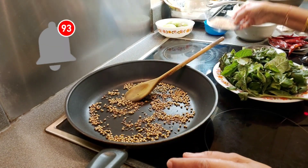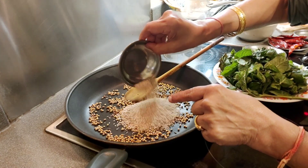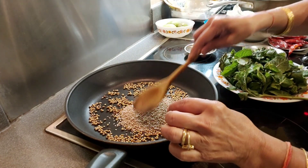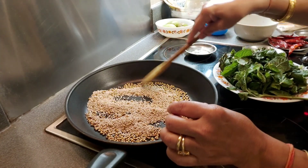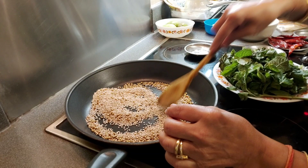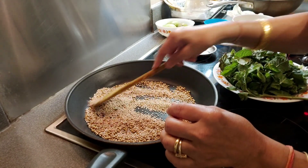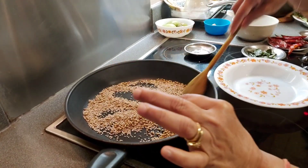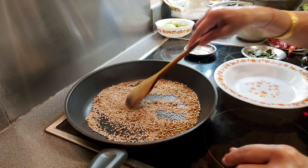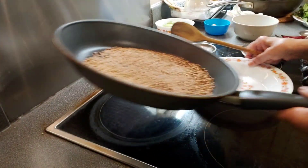The aroma smell is coming, so I'm going to add two tablespoons of sesame seeds. The sesame seeds make mint chutney very, very tasty. Sesame seeds roast very fast — the crackling sound means it's done. Now I am transferring to the plate.